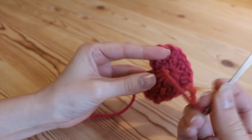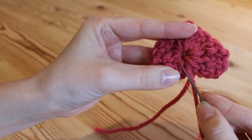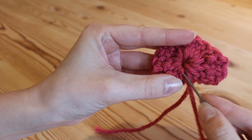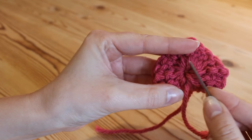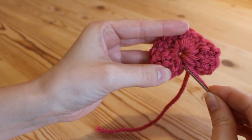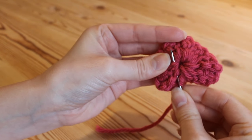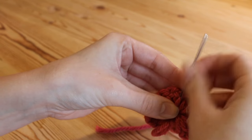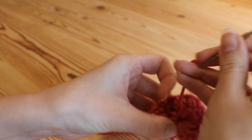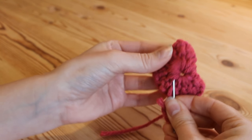I've just threaded up my yarn here and what you want to do is simply weave this yarn all the way around this circle here that you can see. It doesn't have to be super neat or super accurate — just work it through like this and carry on working your way around.